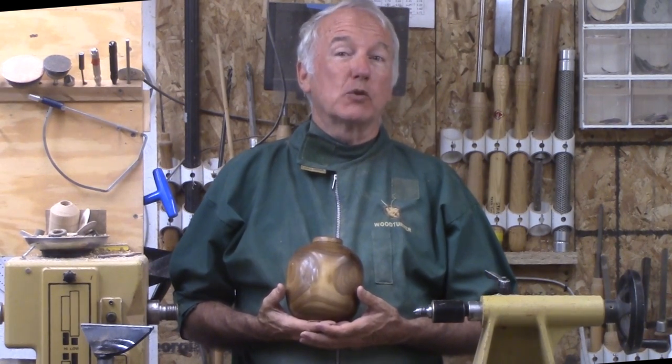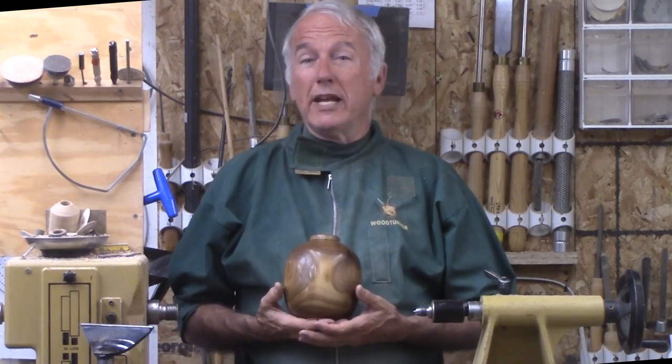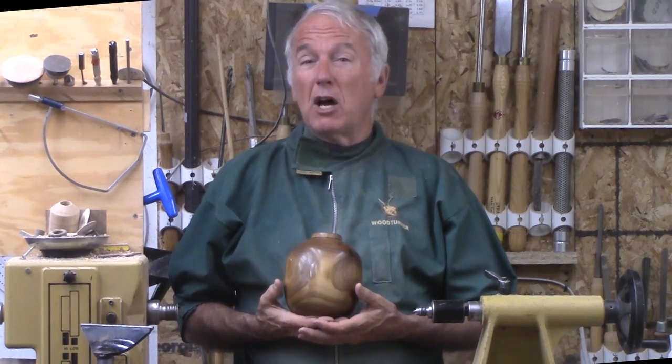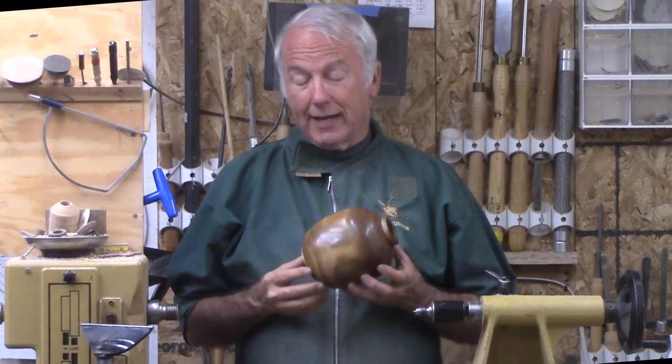My daughter had a Russian olive tree in her yard. Around here, Russian olive is almost considered an invasive species or a weed tree. She wanted it out — it was in the wrong spot and it was smelly. So she cut it down and gave me the biggest piece she could.